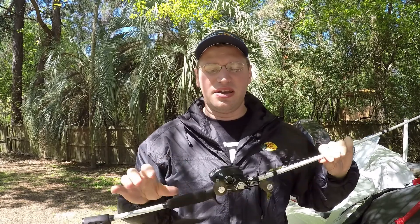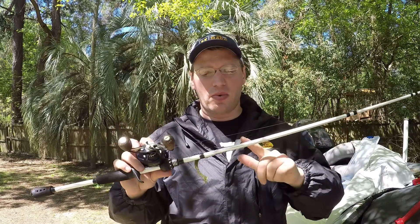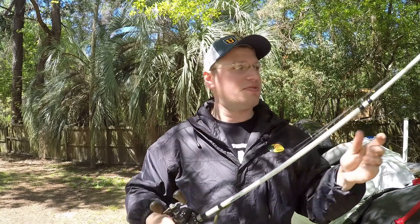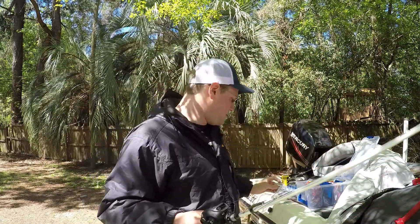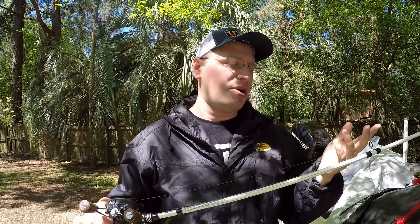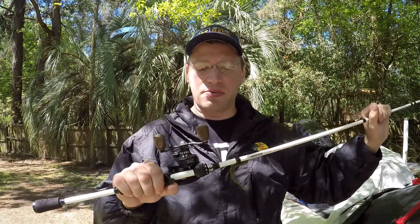There are two rod and reel combos I use for this. The first one is a 13 Fishing Concept A, 5.3:1 gear ratio reel with 10-pound fluorocarbon on it. The rod is an Abu Garcia Veritas 2.0, seven foot medium action. I like medium action because you want that rod tip to give when the fish grabs it — I don't want to rip it out of his mouth. This is more of a finesse technique because the bait is so little. This setup is for when I'm fishing the bait a little bit deeper, and during pre-spawn and post-spawn I'll use mono to keep the bait up just a little bit above their heads so they can see it whizzing by.